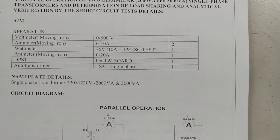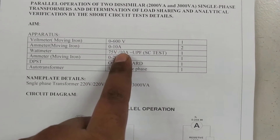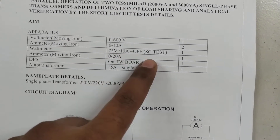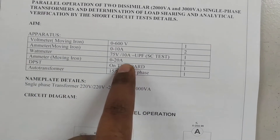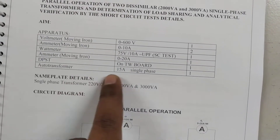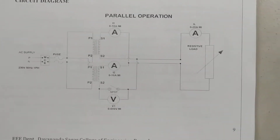The equipment required are: a voltmeter with range 0 to 600 volts, an ammeter 0 to 10 amperes, a wattmeter 75 bar 10 amperes range UPF for the short circuit test, another ammeter 0 to 20 amperes range to be connected through the load, and a single-phase auto transformer rated 15 amperes.